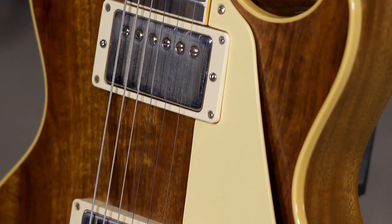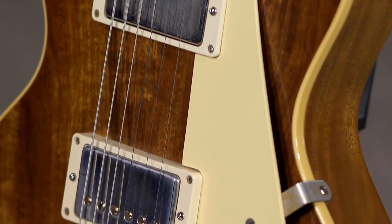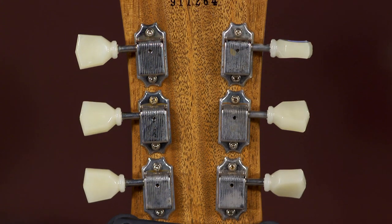Larry will put them up. It's quite lovely. Kluson tuners, pretty much standard with the Les Paul.